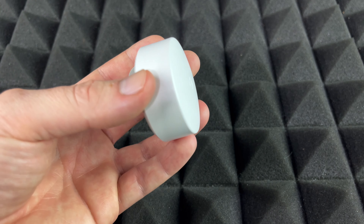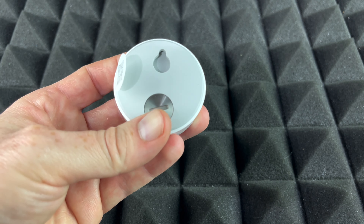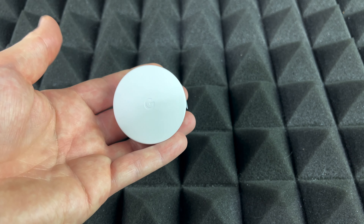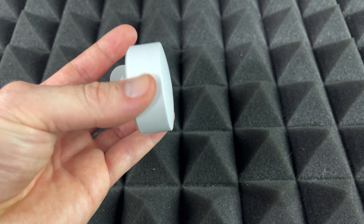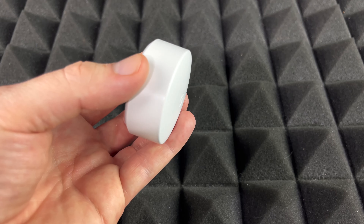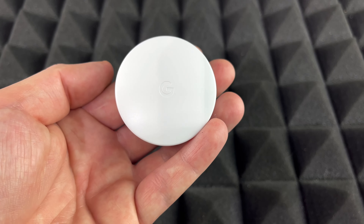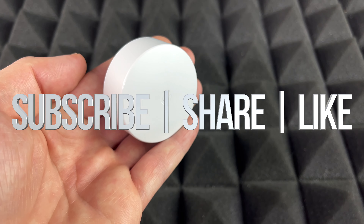As far as this unboxing goes, that's it — that's all that's inside the box. There's not much to look at, but it's very small and won't get in your way. If you guys have any comments or questions, write them down in the comments area. Don't forget to subscribe and rate — thank you.